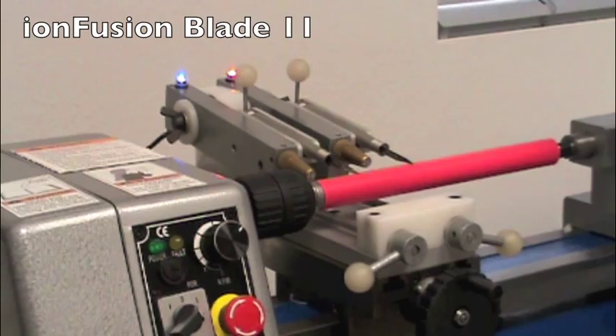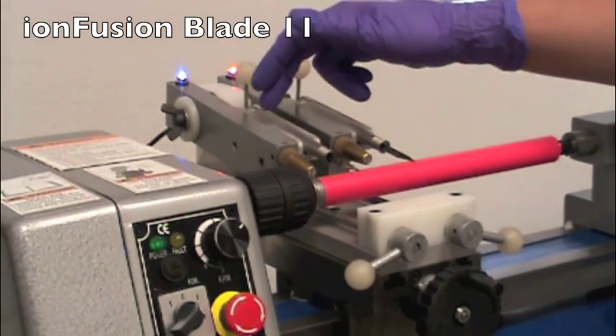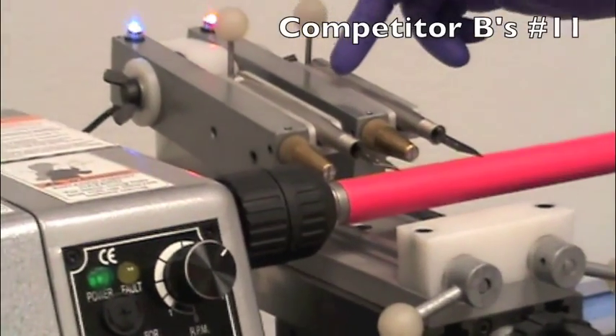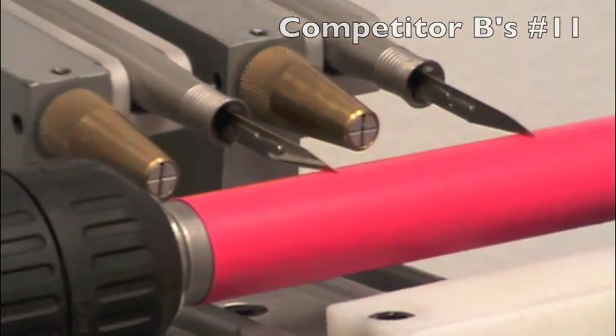In this test, we have the Ion Fusion number 11 scalpel blade on the left and competitor B's number 11 scalpel blade on the right. I will now start the test.